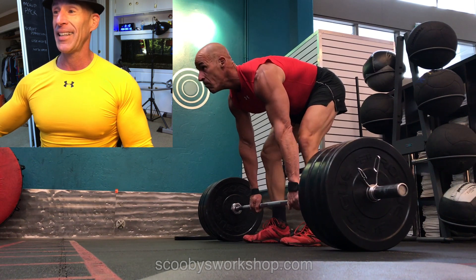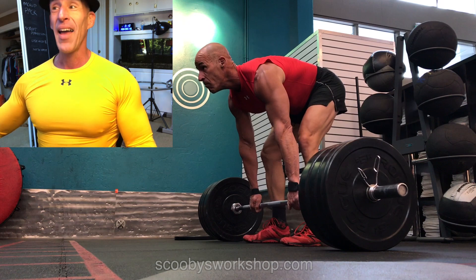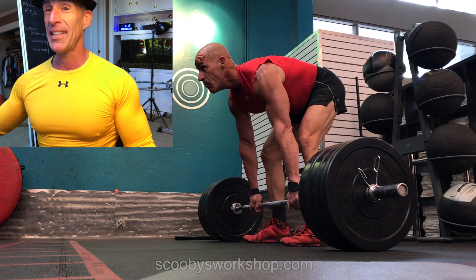Let's stop this right here. Notice the stiff-legged deadlift — what's wrong? I thought my legs were stiff, but look at this: I've got a bend of probably 25 degrees there. My legs were not nearly as straight as I thought they were.